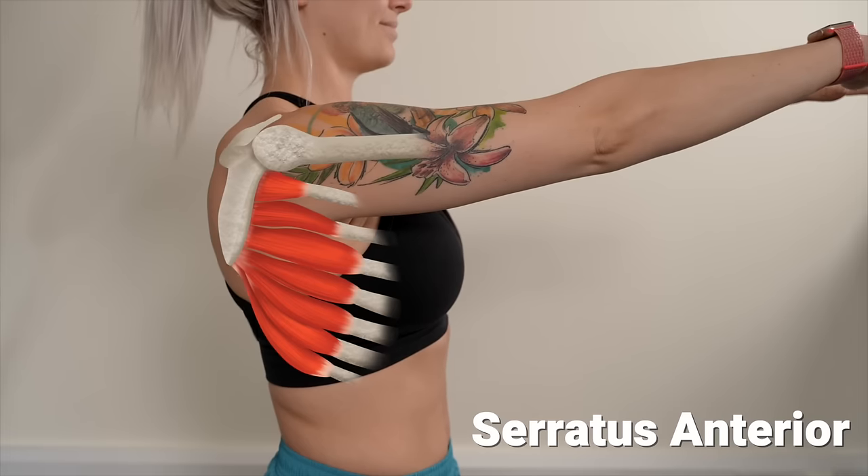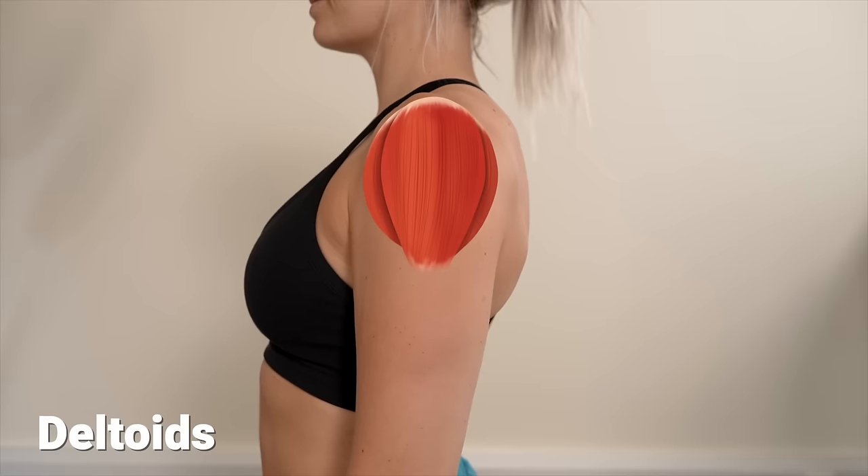The first thing that you need is maybe quite an obvious one: strength. Specifically shoulder strength. It's a simple fact that the stronger you are the easier it is to hold a handstand. In a handstand you are actively pushing the floor away from you, and the two main muscles that do that for us are the serratus anterior and the deltoids.